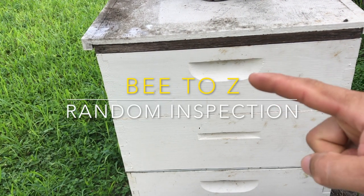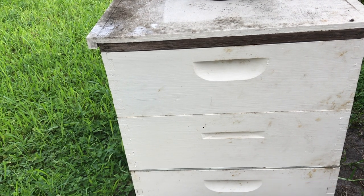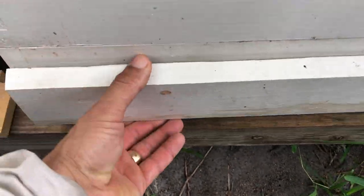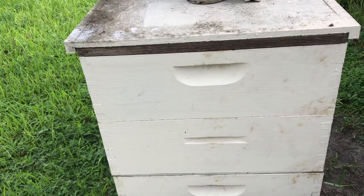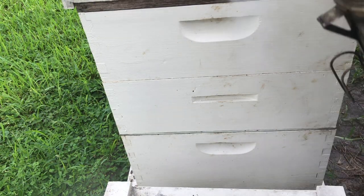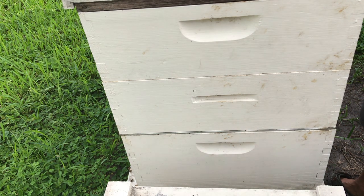Alright, you can see we have super one, super two, a queen excluder, then the brood box — and below the brood box we have a pollen trap. I'll open up the pollen trap real quick. I emptied it yesterday evening around six or six-thirty, so that's about all we've collected so far. It's nine o'clock in the morning, so by end of day we should have a lot more pollen than that.